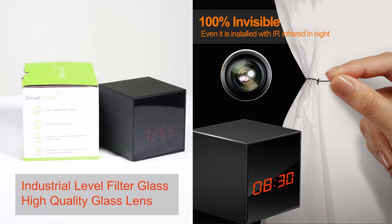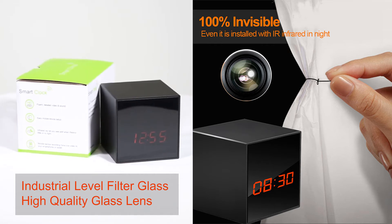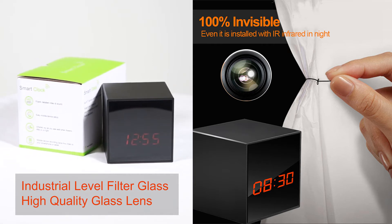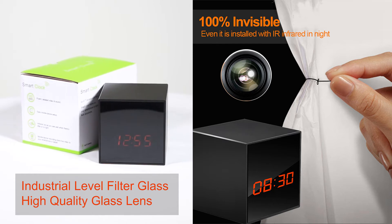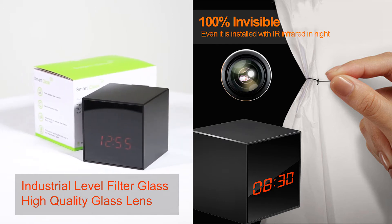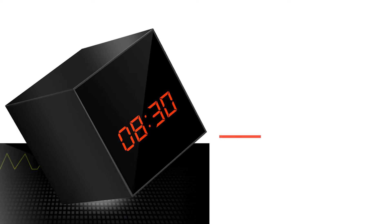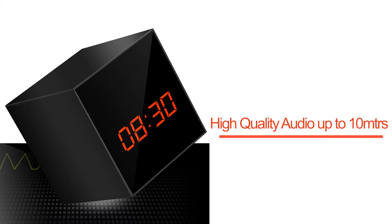It features industrial-level filter glass on the front side — the inside lens cannot be seen at all, even if you look closely. The device is embedded with a high-quality glass lens that ensures clear pictures at night, and it can see up to 8 meters.